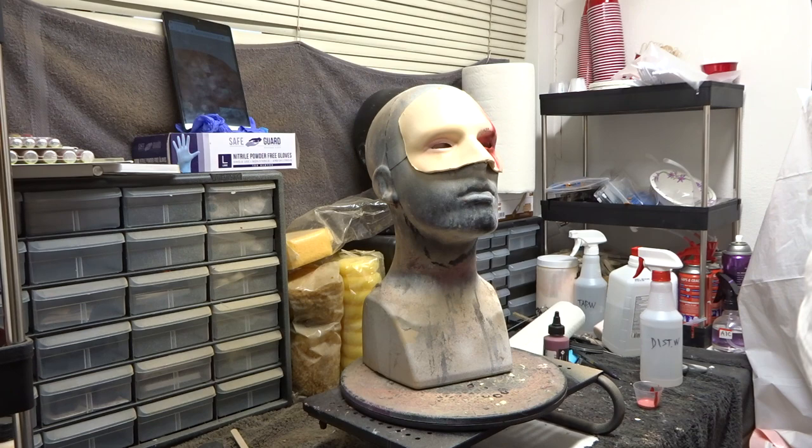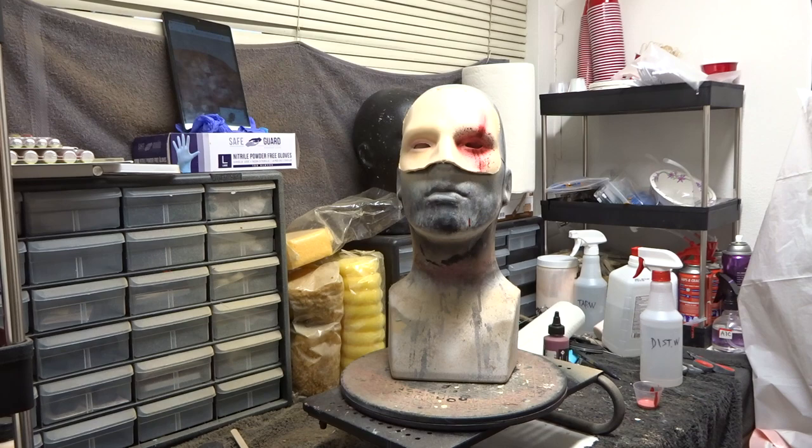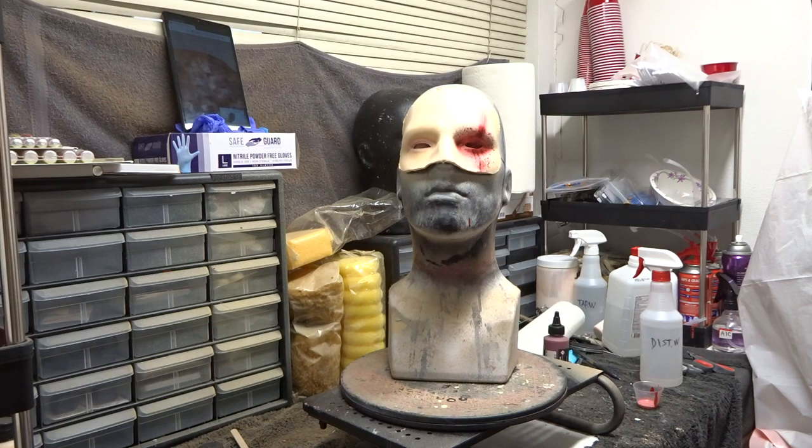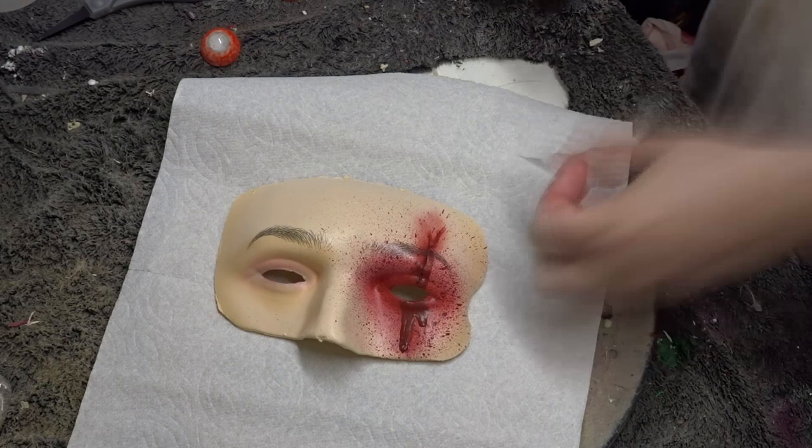Here I am flicking some blood splatter all over the damaged eye with a chip brush. Then I used these fake eyebrow stickers that I had gotten off of Amazon for the eyebrows. You use them like a temporary tattoo — you just wet down the piece of paper, apply them to the latex, and peel it away. And this is what they look like.